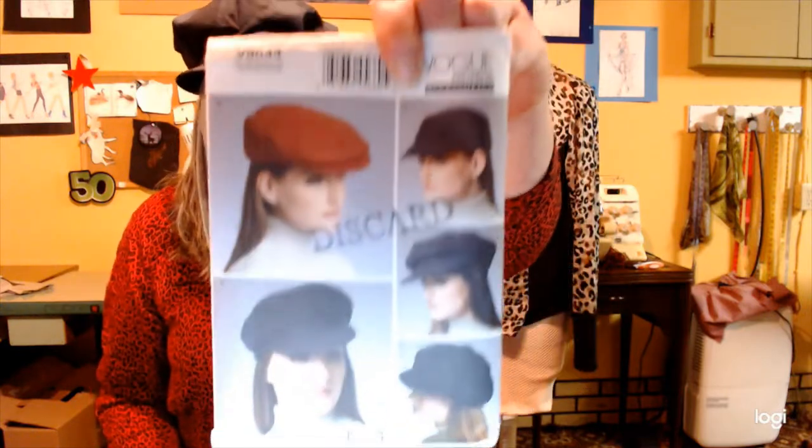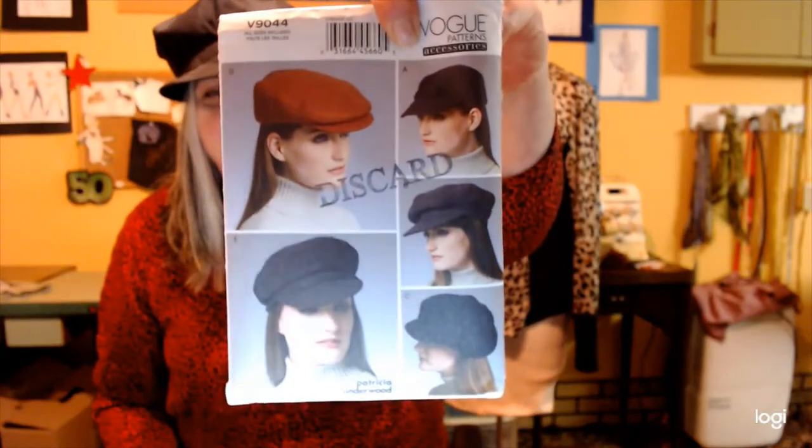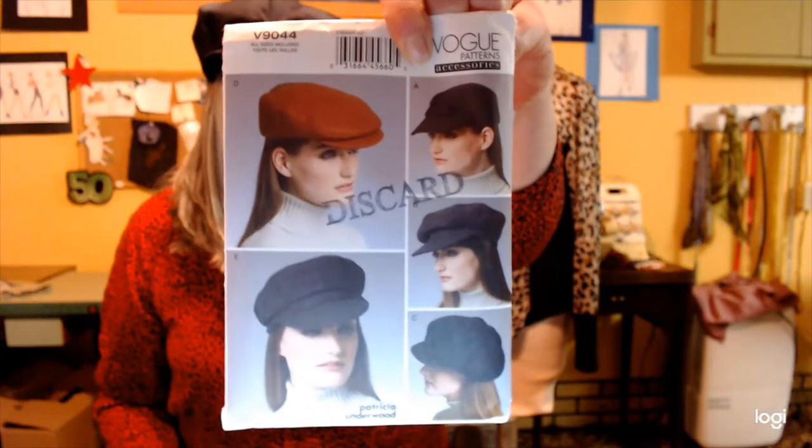It almost looks like a railroad conductor hat. It's pretty. I thought it would puff out more. It was a fun make. A friend of mine looks really good in hats — I don't think I do, but I'm not sure. I made it out of a camouflage, kind of a denim-y style fabric. It's a Vogue pattern I got recently — 9044, view B.